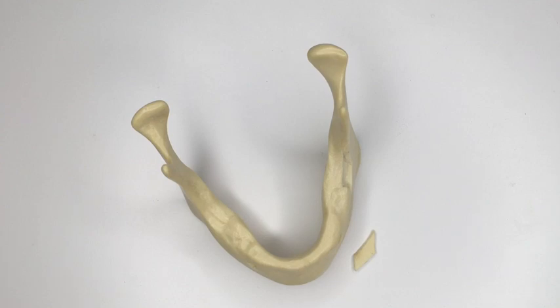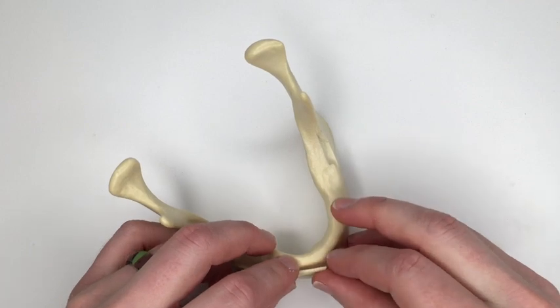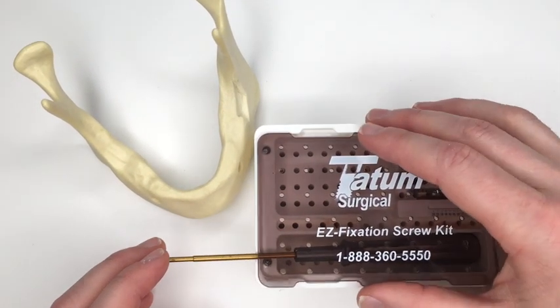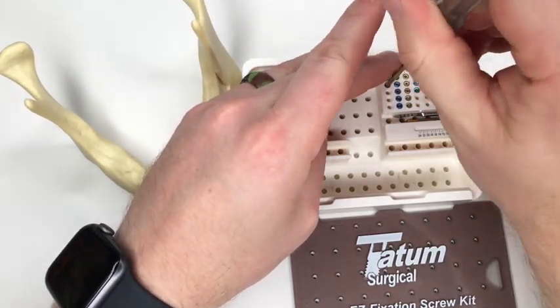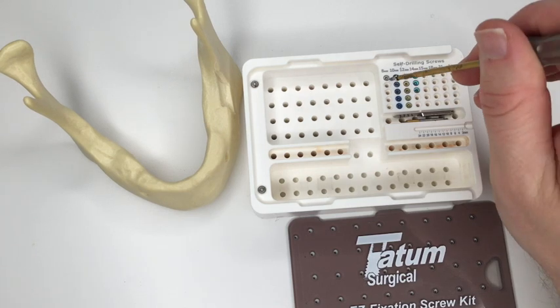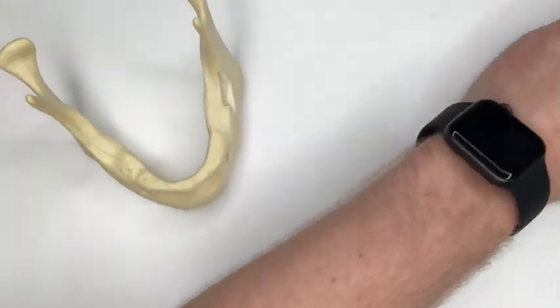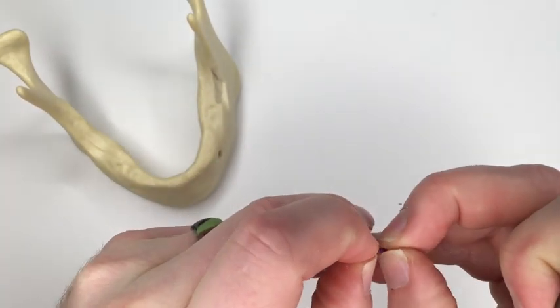We're going to go ahead and fix our cortical plate now. We've got the thin piece here and we're going to do a simulated graft in the anterior portion. Generally when I'm block grafting I really like to use the Tatum surgical kit because it comes with easy fixation using a square drive — you just grab the screw and it stays put really well. The problem with this technique is it doesn't have threads all the way up to the head of the screw, which is important in stabilizing the plate, so instead I have these other screws that do have threads all the way up to the head — they use a normal Phillips style drive.